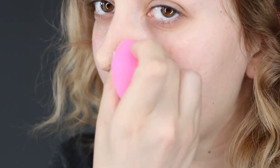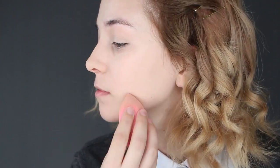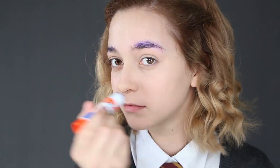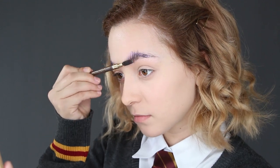Once done, apply foundation gently on top to cover the wax, then proceed to apply foundation all over your face. For the eyebrows, glue them down with a non-toxic glue stick and comb them up to lay flat. Don't worry — this won't damage your eyebrows; it comes right off with a bit of soap and water.